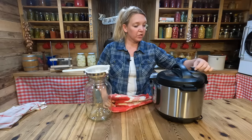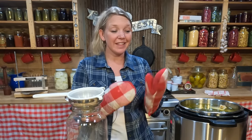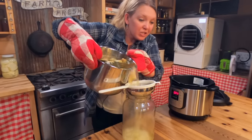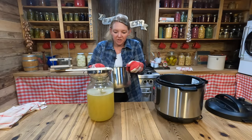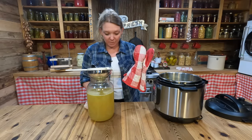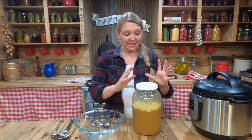The Instant Pot is done and has naturally cooled all the way down and released its pressure. We're going to change it over to vent and open it up — oh, this smells so incredibly good! Now it's time to strain this out. I have my gallon jar, a nice big funnel, and a skimmer. I'm going to carefully pour this out right into the jar. This is a great thing to do in the sink. To see how well it gels and remove the fat layer, we'll put a lid on it and refrigerate overnight.